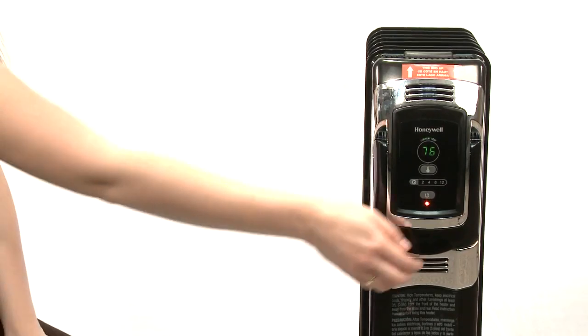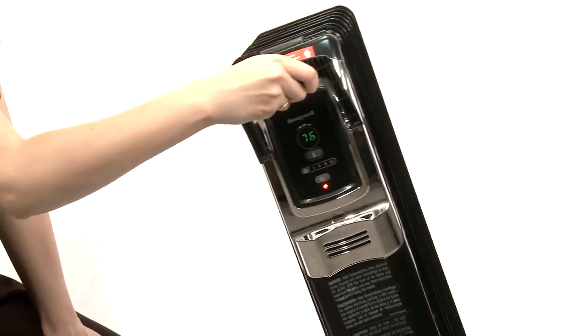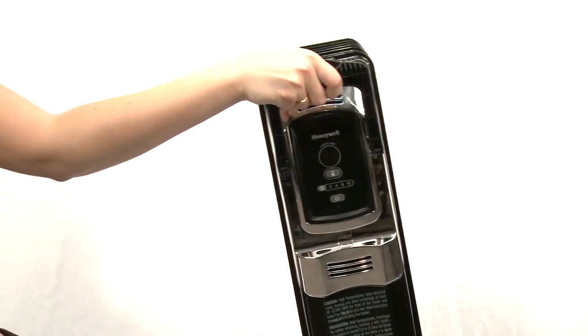This heater is equipped with many safety features, one being a tip-over switch which disables the heater if tipped in any direction. Make sure you are not tipping the heater while using the settings or the heater will remain off.